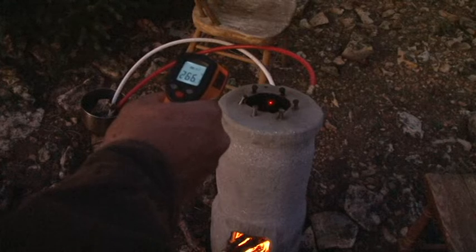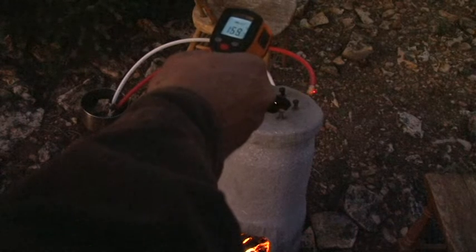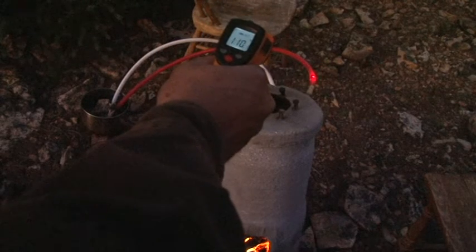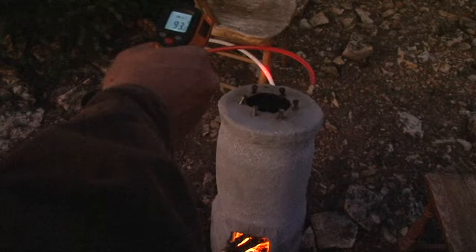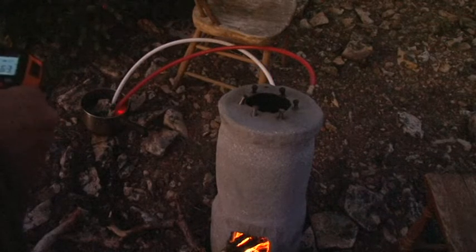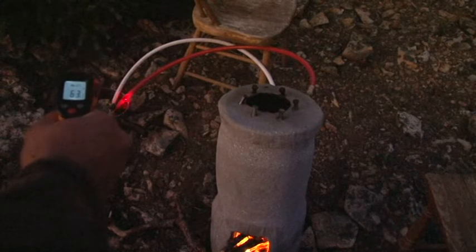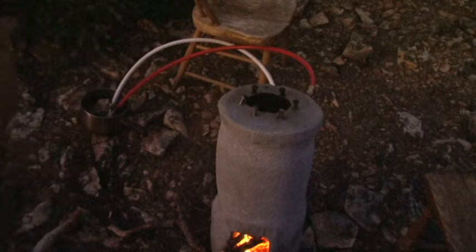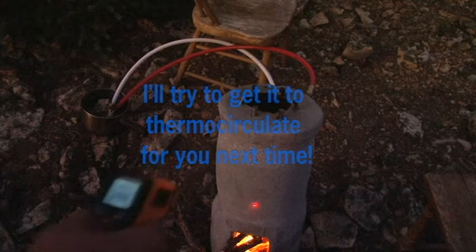Up in here it's about 260°F. The tube itself is coming in at 159° and out at 40°. The water isn't circulating very well — it's just bubbling up and down in the tube and not really making it all the way through. It's getting warm, but circulation is the issue.